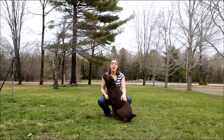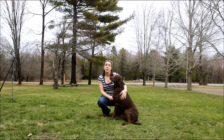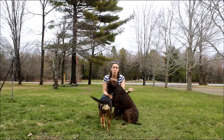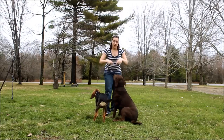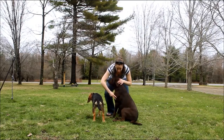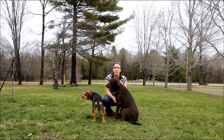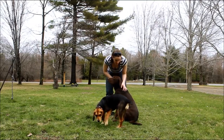Hey everyone, my name is Samantha, welcome to Top Dog Tips. Today me and my chocolate lab CD are going to show you how to measure your dog for clothing. There are a couple of measurements you're going to want to do: you will need their length, their neck size, their girth — which is their chest — and you may need the length of their legs as well, depending on what you're buying.